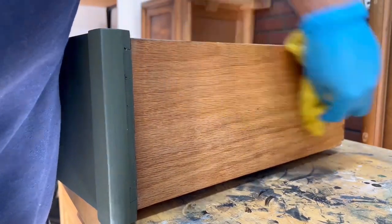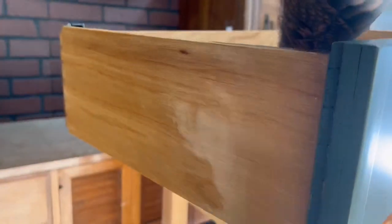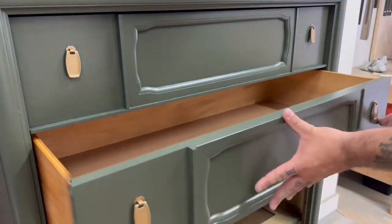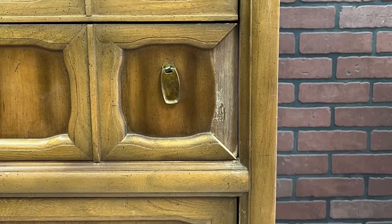I didn't show it but I finished the base in the same Howard's Feed-N-Wax so that way I didn't have to spray it again with poly, and now that we're done let's go ahead and put all the drawers back in and take a look at how this turned out.